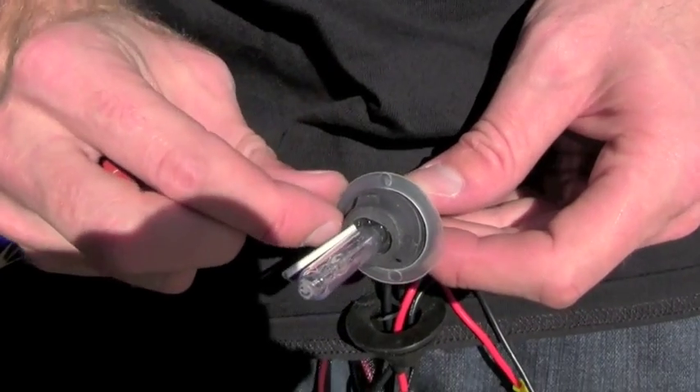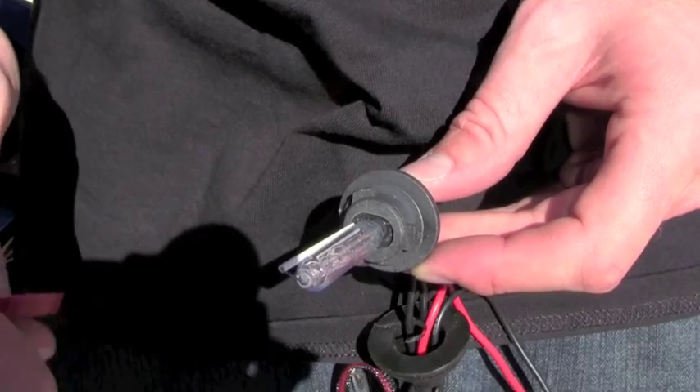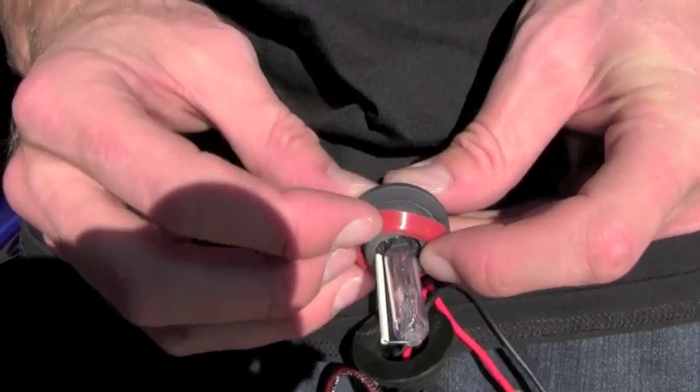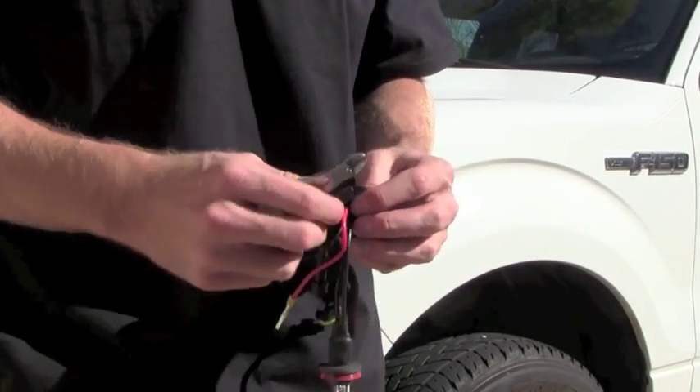Next we're going to remove the plastic casing on the HID bulb and install it in the headlight housing. The plastic casing is there for protection during shipping. Be sure not to touch the bulb. On this particular bike it does not require the rubber grommet, so we're going to cut that off.